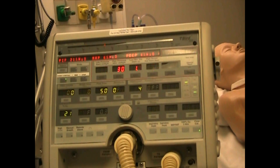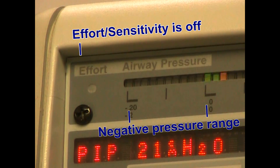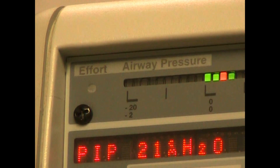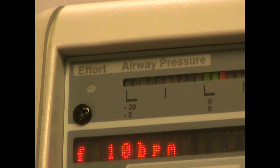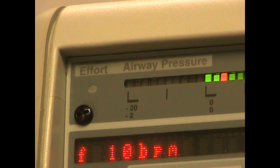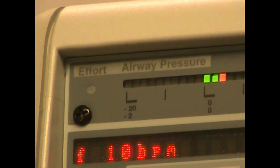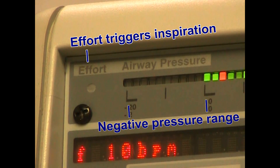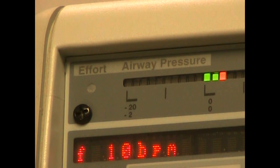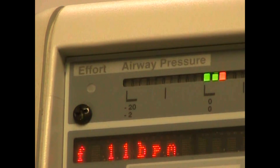Let's go to a closer view here. Up in the top left corner, if the patient inspires you should see a light. But since we have our sensitivity turned off, it is in a control mode. I'm going to turn that sensitivity on to negative two. Now as the patient breathes, you see the sensitivity light will come on with each breath. They call it the effort.